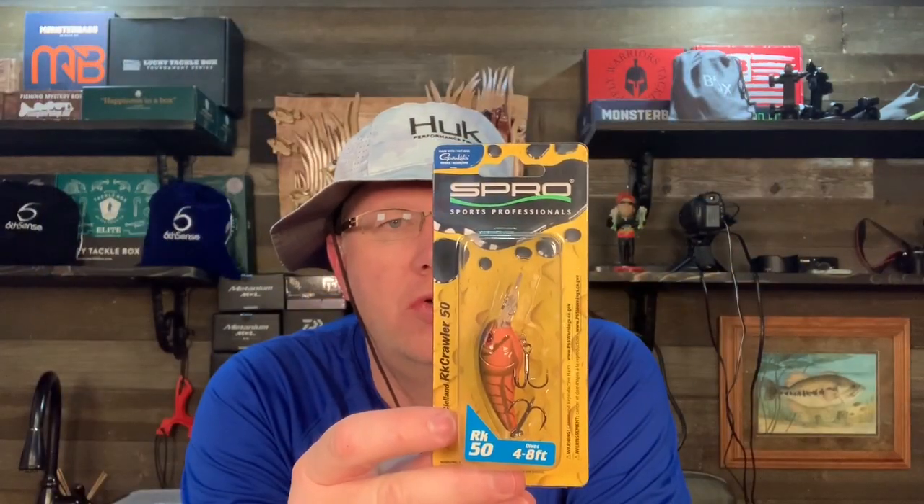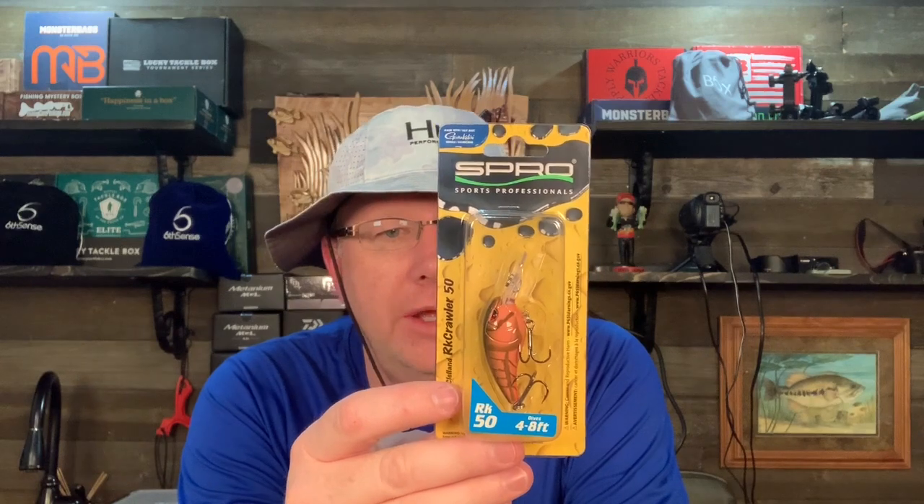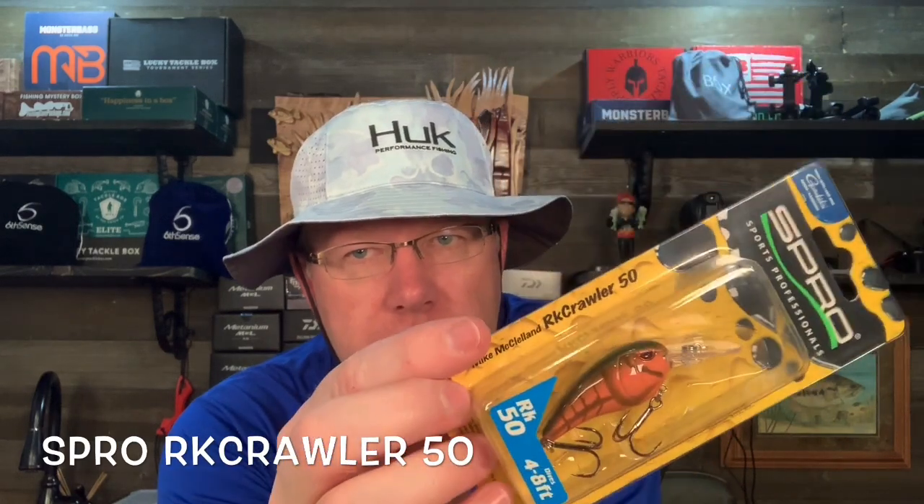This is the Spro Rock Crawler. These were designed by Mike McClellan, who is an incredible Ozark angler. He does really well at Table Rock almost every tournament he ever fishes there, and just really knows the Ozark-type lakes. He's created a crankbait that is kind of designed off of the original wiggle warts, put his own flair on it, but they work fantastic. This is my favorite color in the Spro Rock Crawler — it's called Missouri Craw. Excellent lure.